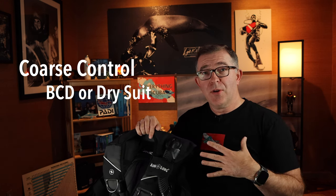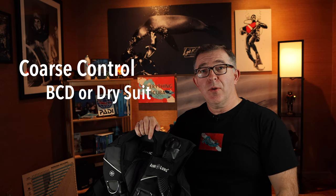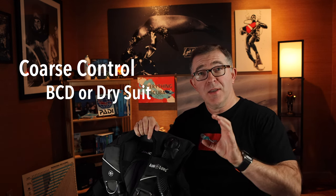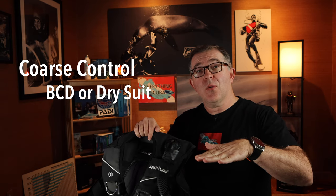We control neutral buoyancy by balancing those forces, and we do that by altering our volume. We wear a BCD, or if you're a dry suit diver, your dry suit. The coarse control of neutral buoyancy is altering the volume of your BCD or dry suit. By adding air, you increase your volume, displace more water, and increase the upward buoyant force, arresting your descent.